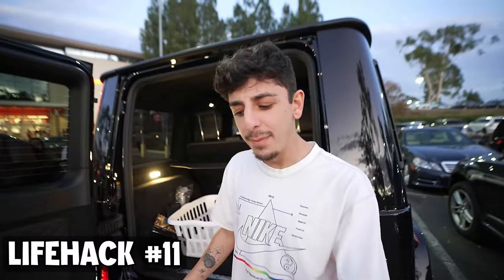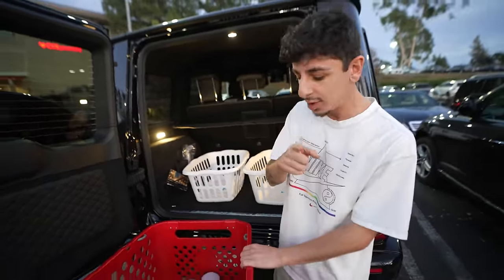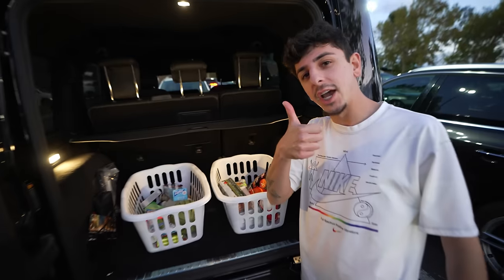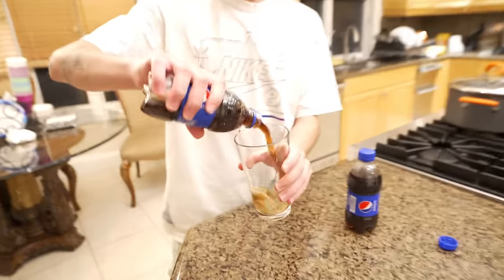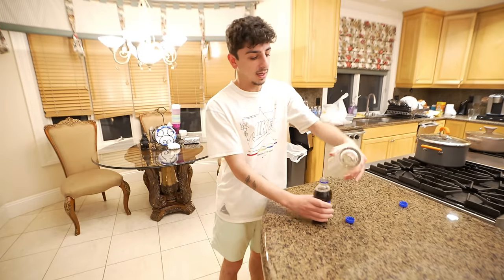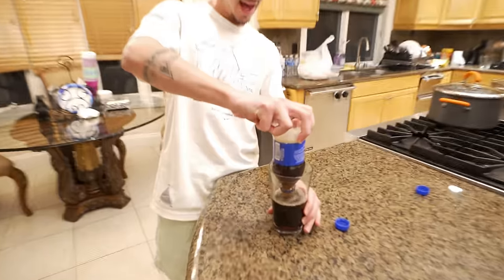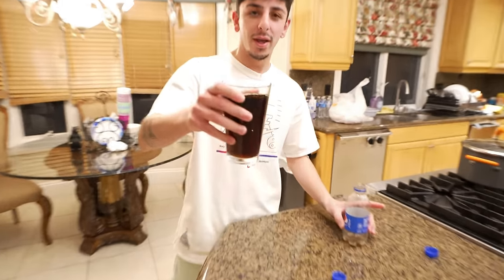There's a reason we didn't get any bags for our groceries: if you bring two laundry baskets with you to grocery shop, you don't ever need to get bags, and it makes it easier to take everything in when you get home. And when we pour soda into a cup, it tends to fizz up. There's a hack to prevent that — place the cup upside down, then flip it. No fizz, no overflowing. Enjoy your soda.